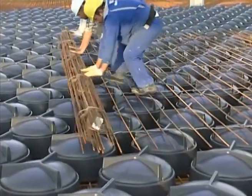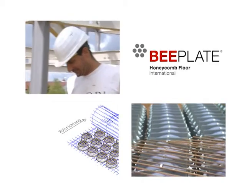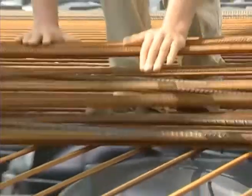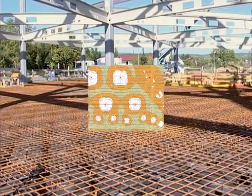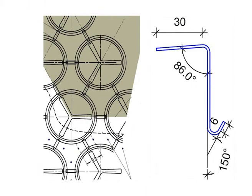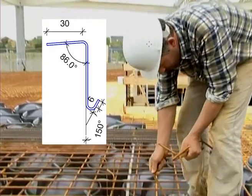The B-Plate hollow bodies are used for supporting the top BAMTEC reinforcement layers. The areas for which additional bent-up bars are required are designated in the B-Plate installation plan using a different color. These are fastened onto the upper reinforcement layer.